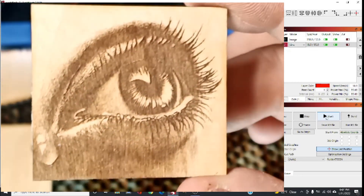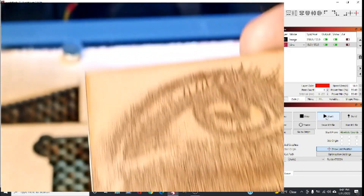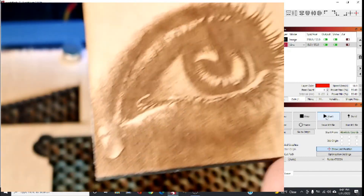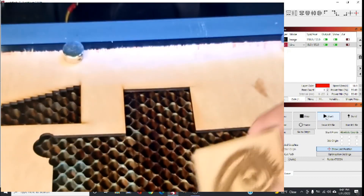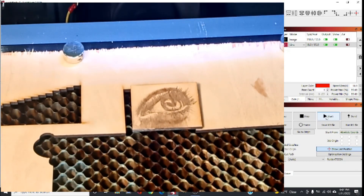Look at the tear — it looks like a real tear. Honestly guys it's nothing special in the file, it's just the way it got engraved. I hope you like this video. Please leave a comment below, leave a like. Thank you very much and have a nice day.